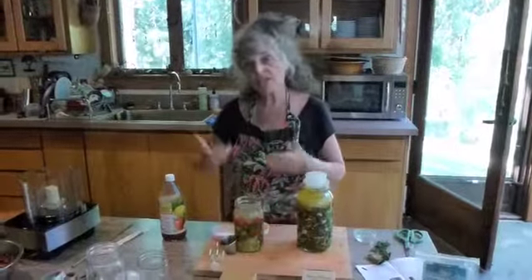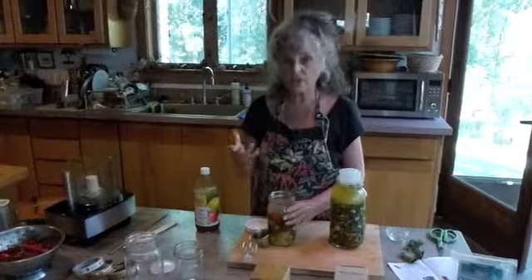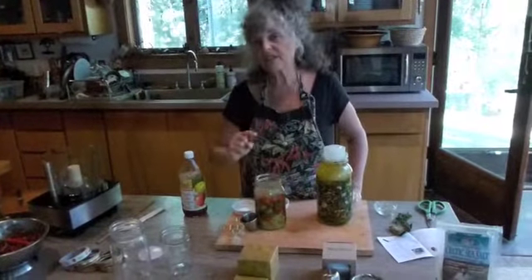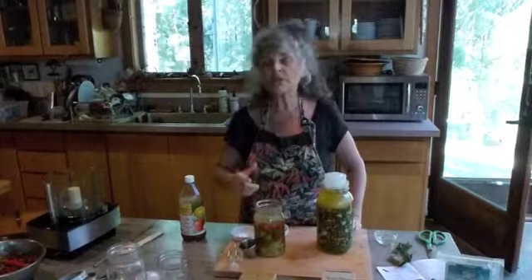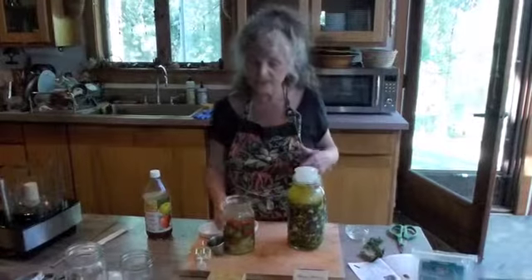You can use these just like you would any pepper that you would buy at the store. The thing about this is that it hasn't been canned, it hasn't been processed, it hasn't been heated, so you've got all your vitamins and minerals and probiotics in here. I do end up canning some of these because I want to give them as gifts and I can't always have room in my refrigerator for all of them.